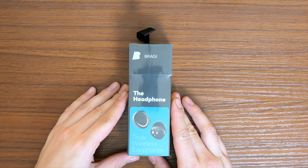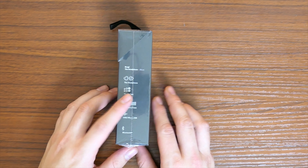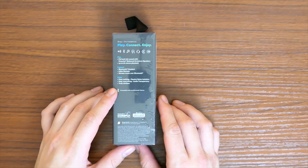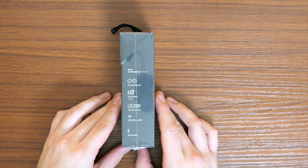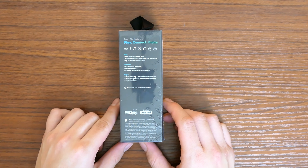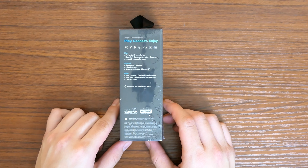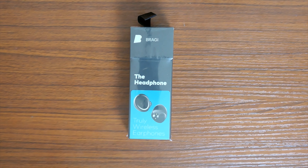Here we have it folks — Bragi: The Headphone. They're basic headphones meant for audio, nothing else. Comes with the headphones, fit tips in small, medium, and large, and the carry case. Play, connect, enjoy. Full enriched sound, 6-hour stereo playback, in-ear remote, passive noise isolation. Let's open it up.